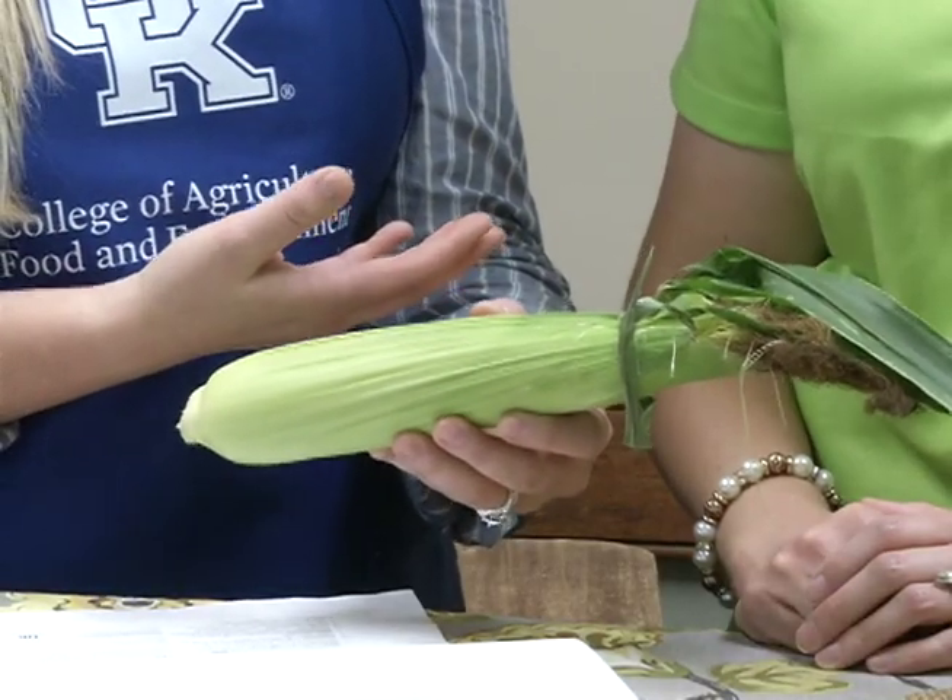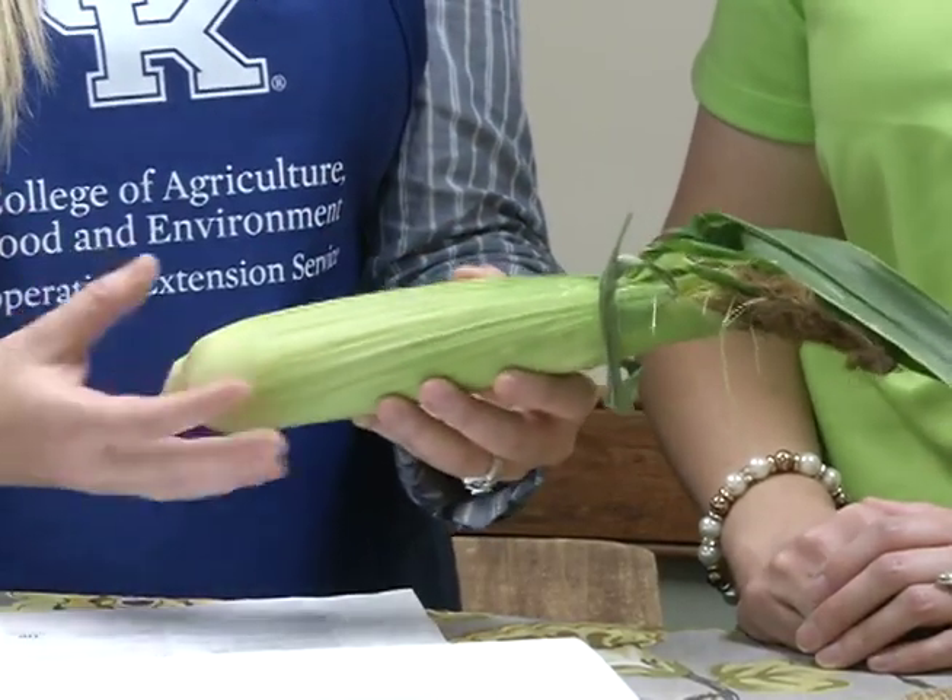Can you give us some nutritional facts about sweet corn? Sweet corn is low in fat, high in fiber, and high in B vitamins. There's a lot of nutritional value that a lot of people just didn't realize. And a half cup is 90 calories.